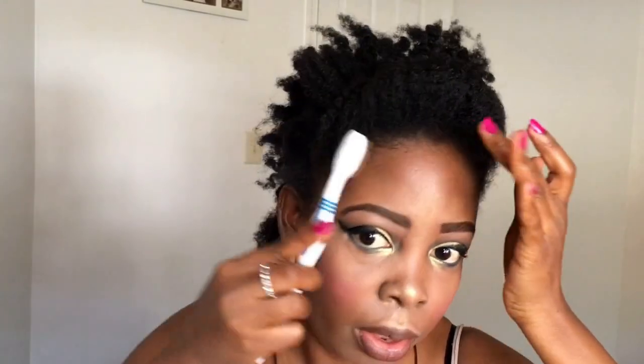I'm using an old toothbrush to brush the edges. If you have edge control you can use that to slay your edges. I do have Eco styling gel but I can't reach for it right now. Please let me know what you think about the two styles and which one you prefer — leave a comment in the section below. Thank you guys so much for watching. Please subscribe, give this video a thumbs up if you liked it or learned something, and let me know what you think about the hairstyle and my makeup. I'll see you in my next video, bye!